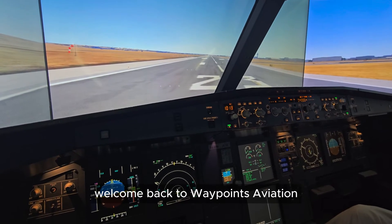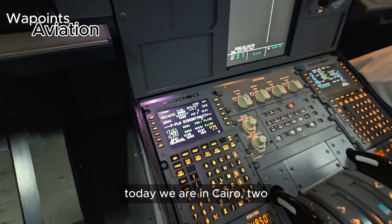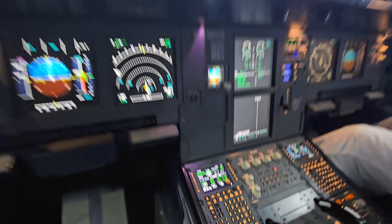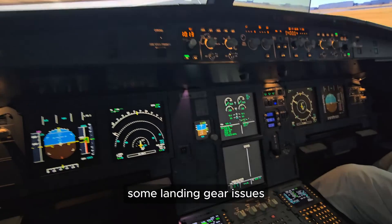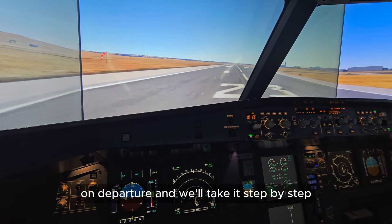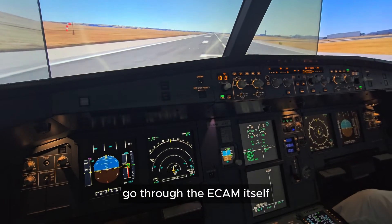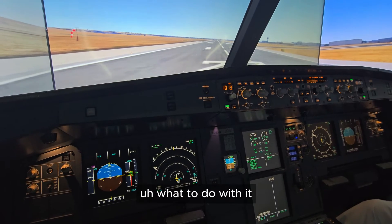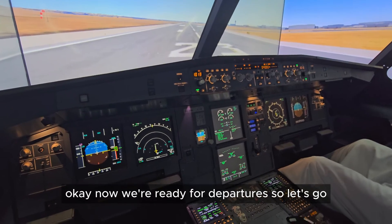Okay ladies and gentlemen, welcome back to Waypoints Aviation. Today we are in Cairo 23 Center and our flight plan takes us to Jeddah. We're going to be looking at some landing gear issues on departure, and we'll take it step by step through the ECAM itself — what are the consequences of the issue and what to do with it. Okay, now we're ready for departure, so let's go.